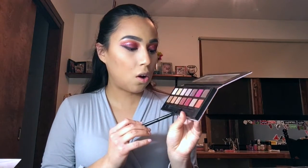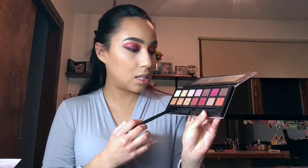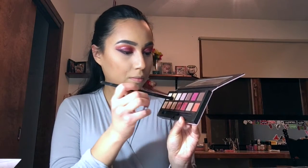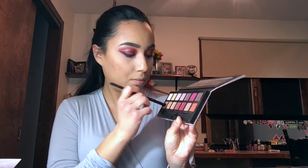I'm picking up Red Ochre, Raw Senna, and Warm Taupe and applying it on the lower lash line.